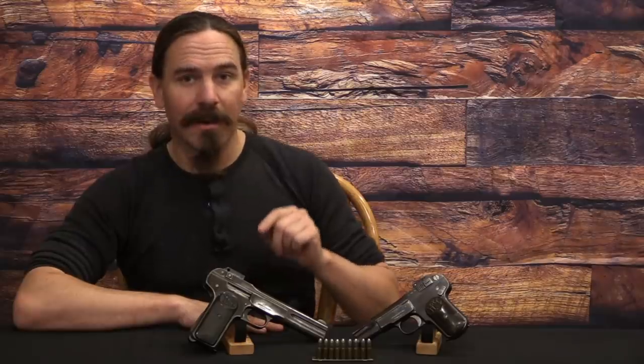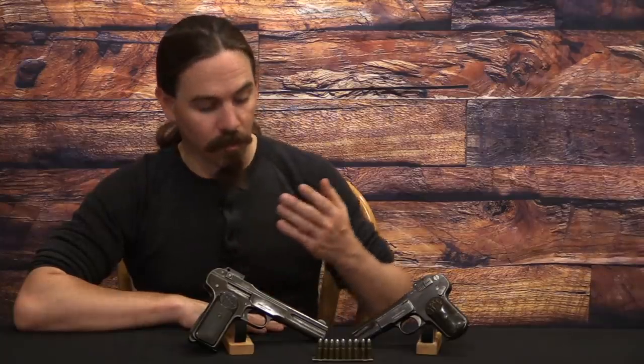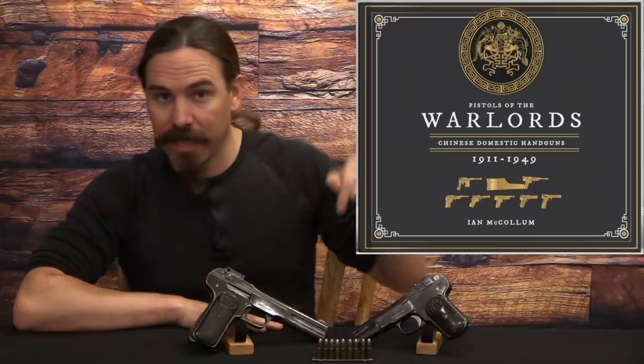What we have here today are a pair of large-scale FN 1900 pistols. If you're at all interested in Chinese arms or mystery pistols like these, you should definitely check out my ongoing Kickstarter for the current book project: Pistols of the Warlords, Chinese Domestic Handguns, 1911-1949, which covers this and a whole lot more. There's a link in the description.